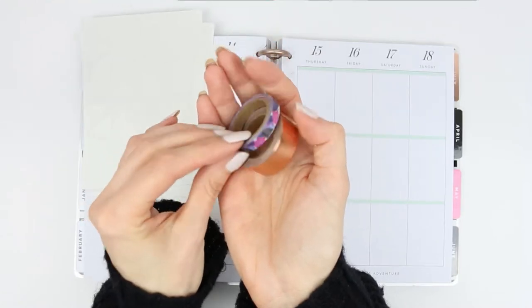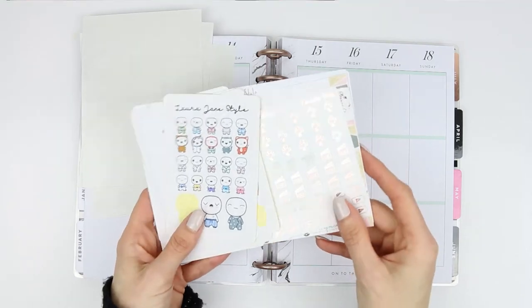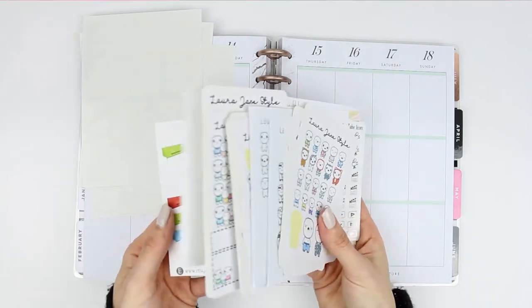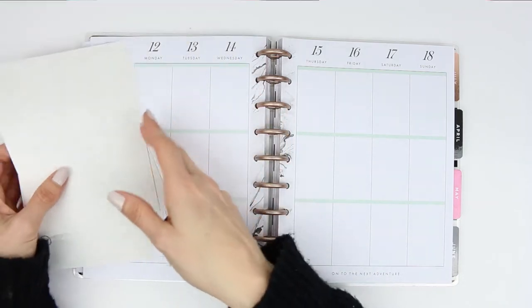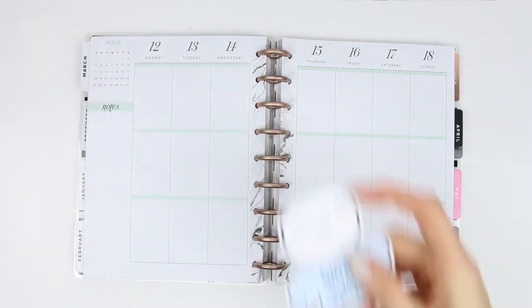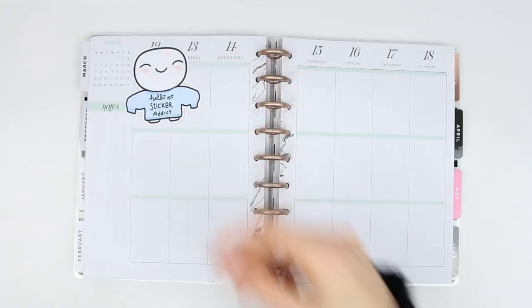The other one is more of a skinny washi that's kind of watercolor multicolored, so I thought I'd bring them in. And of course I'm going to be using a stack of my puppets from my shop, as well as some functional stickers from different shops that I'll let you know where I got them from.